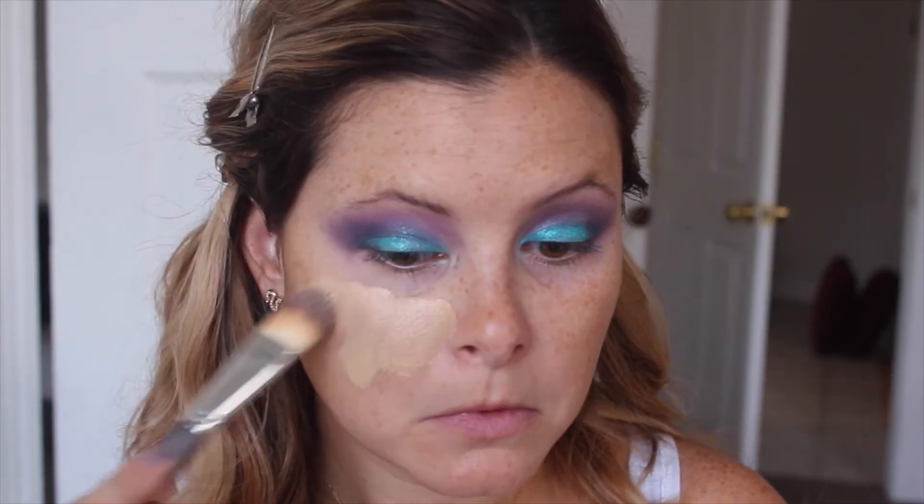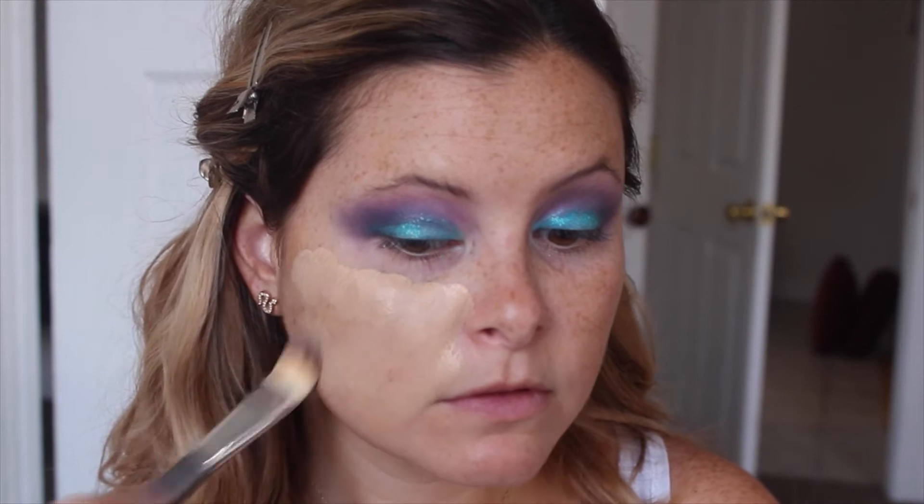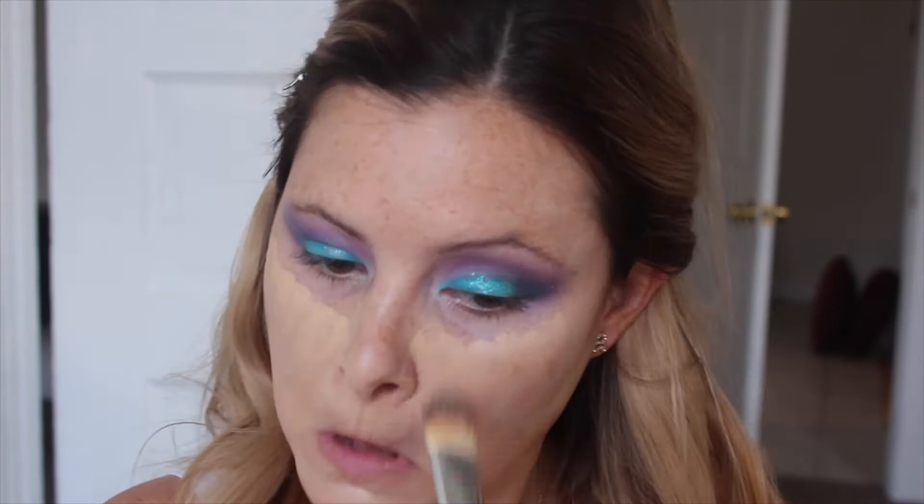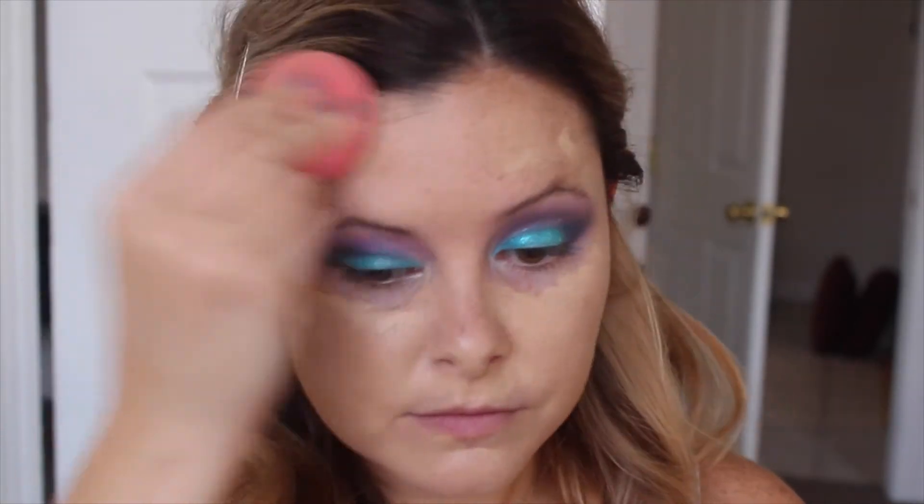Now I'm just doing my foundation, and since you guys have seen this a bajillion times I am fast forwarding through it. I'm laying down the foundation with a brush using my Buxom foundation today, and then going through with a Beauty Blender to blend it all out.